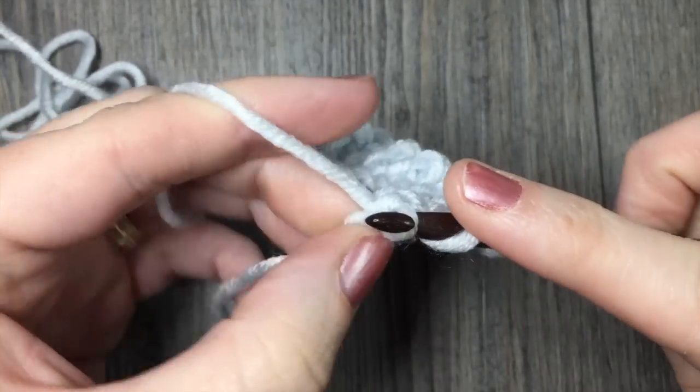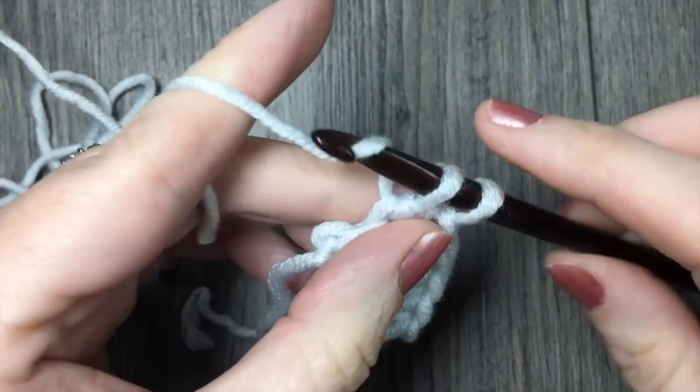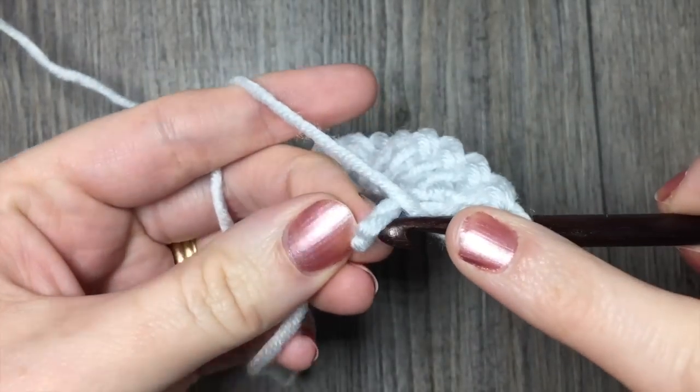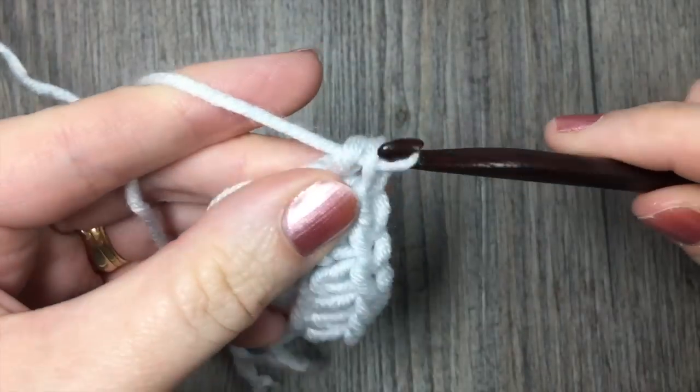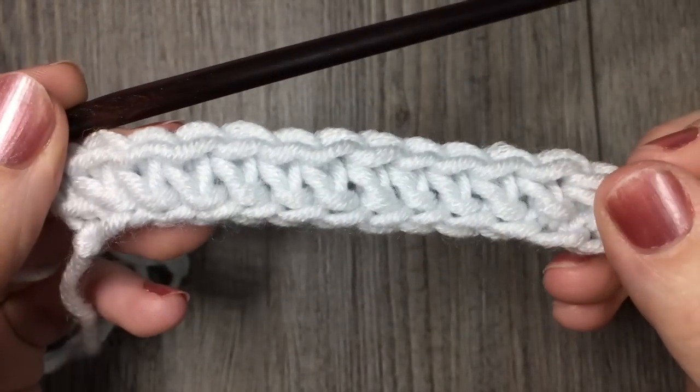I have two left here — my final chain. And that is your first row done.